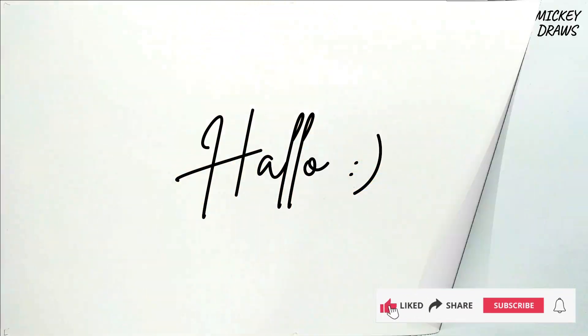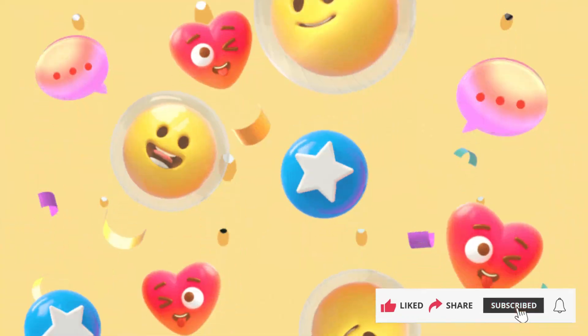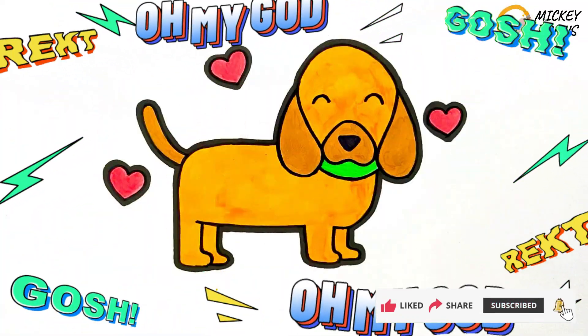Hello, guys. Welcome to the Mickey Draws channel. Today, we will draw and color a nice dog with love around him. Let's get started.